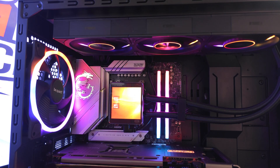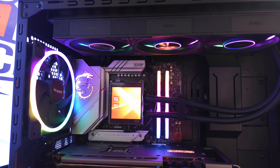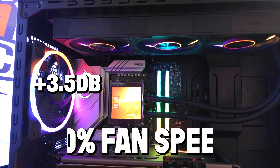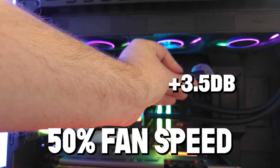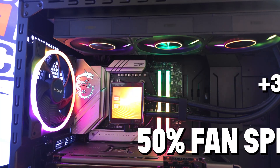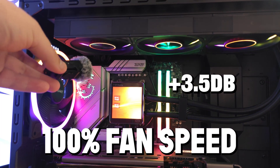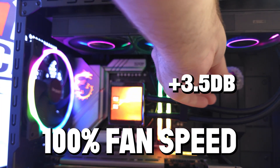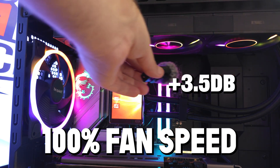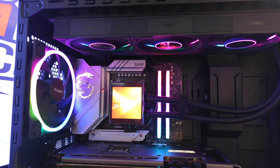This is the DT360 from PC Cooler. Here are the fans at 50% fan speed - pretty much silent at 50%. And this is 100% fan speed - at 100% these are definitely very loud.